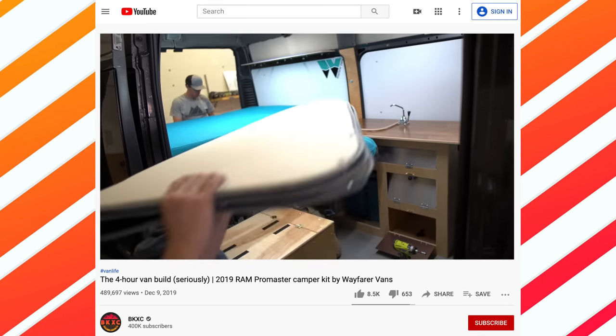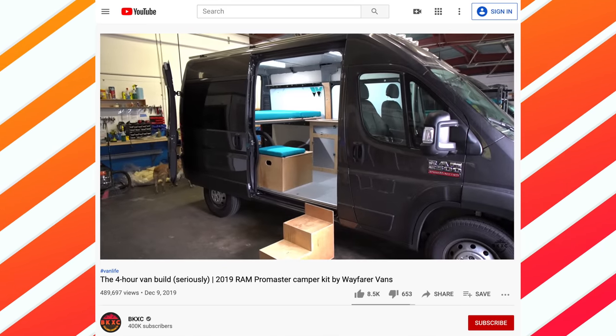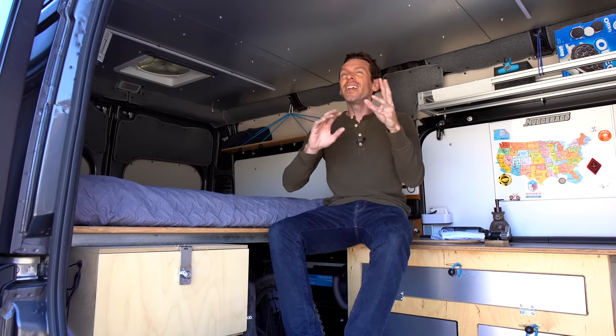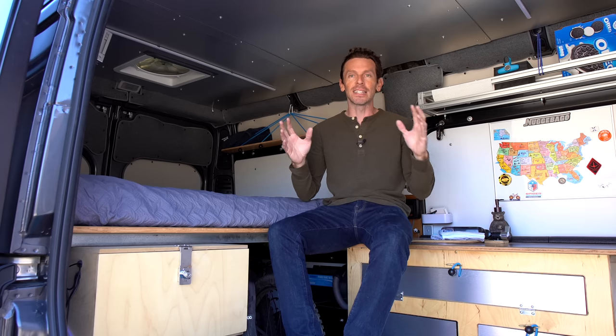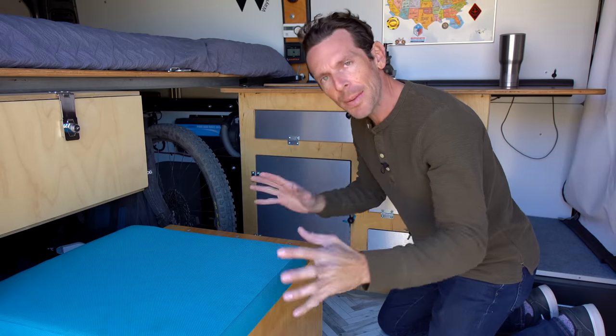Wayfarer Vans has built hundreds of camper van kits — they're moving on to Ford Transits now and have so much experience. There's a million things I could nitpick, but to get yourself up and running right out of the gate, exchanging your time for their money and expertise is totally worth it.